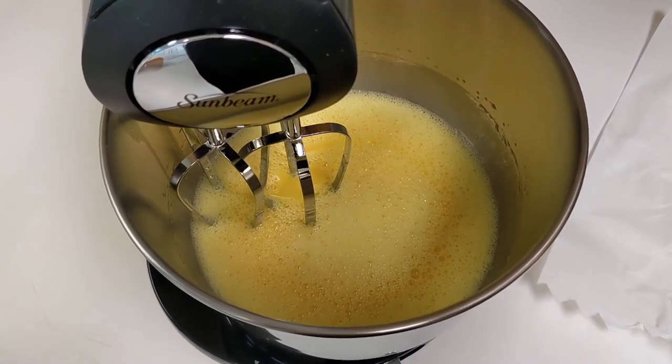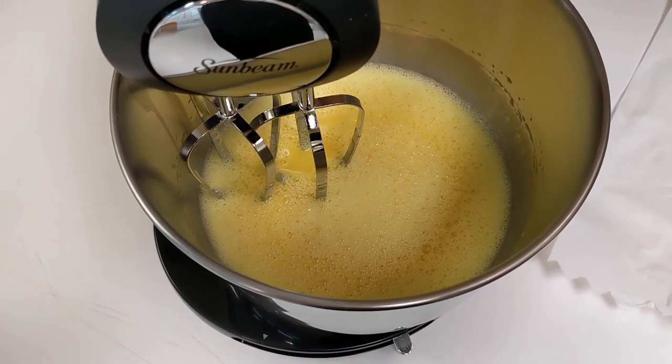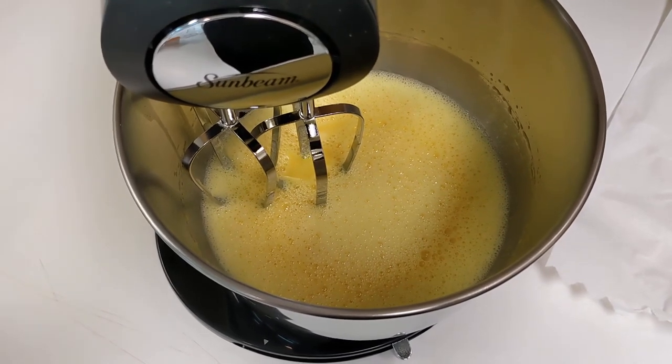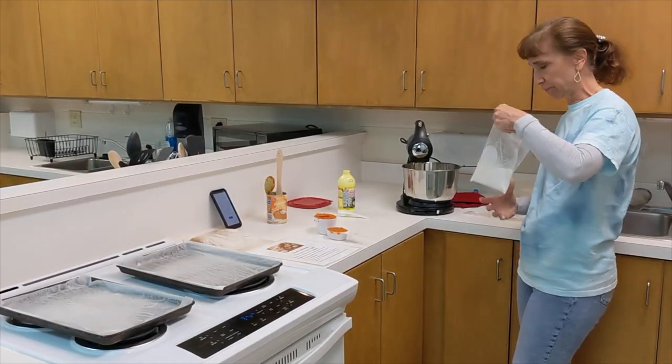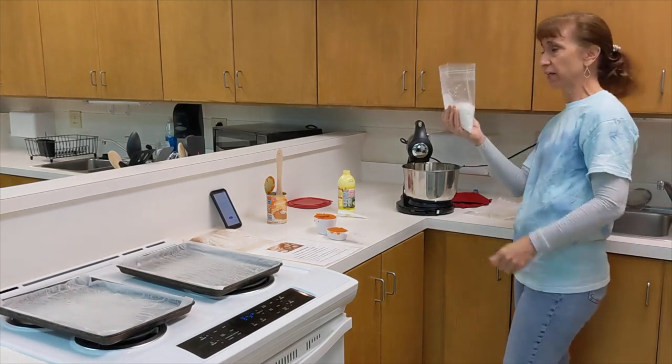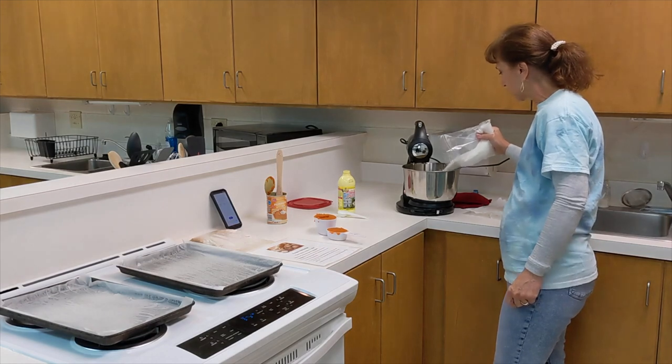When you're done beating, this is basically what your eggs look like — nice and frothy after five minutes. Then turn down the speed on the mixer and take the bag of granulated sugar — there's already two cups measured out — and add it slowly so it gets mixed in with the eggs.